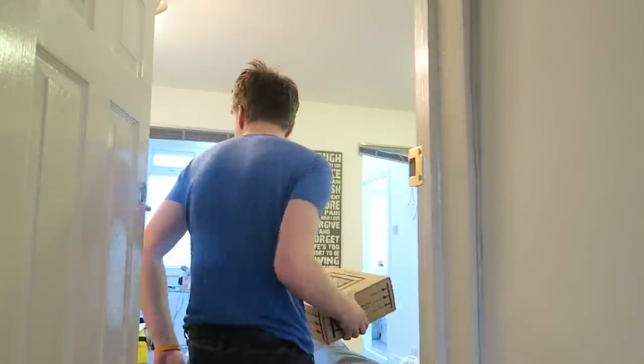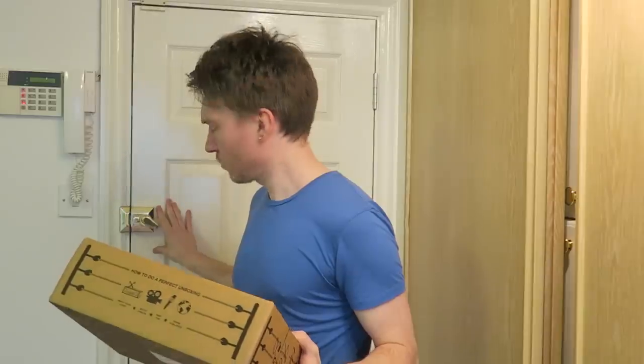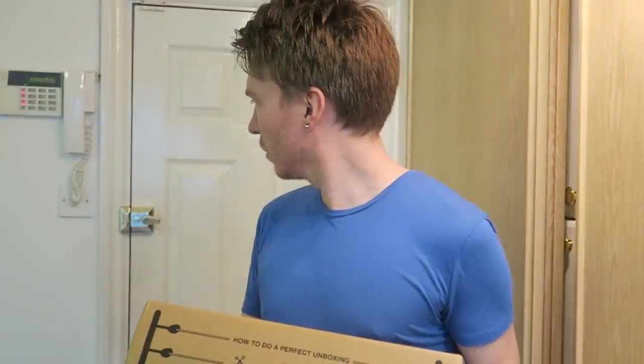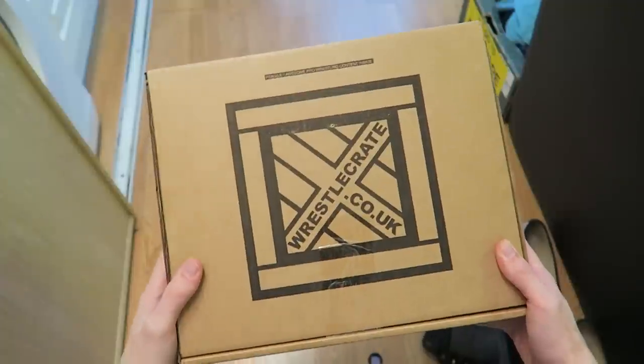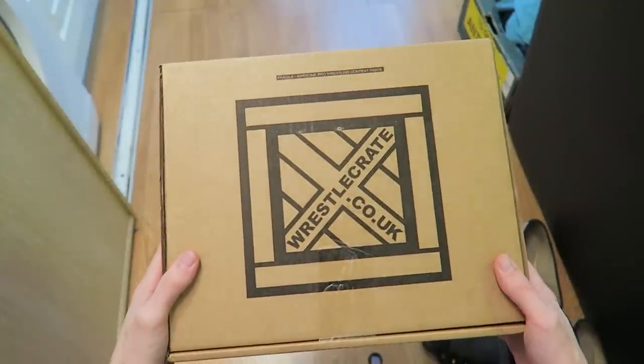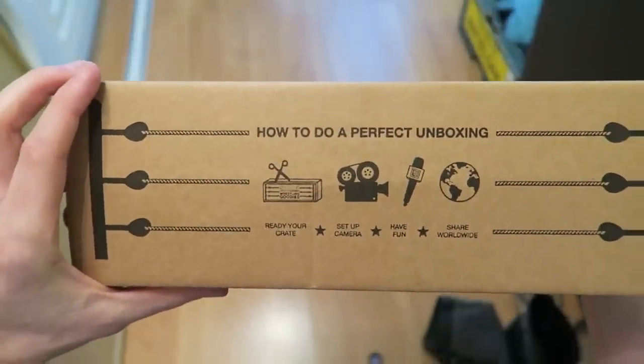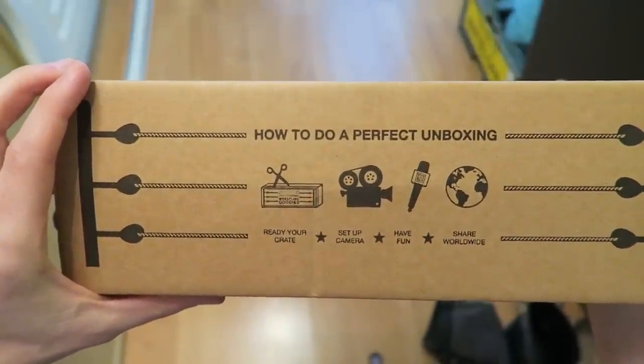Okay, I'll take it. Thank you mystery mailman. WrestleCrate.co.uk. Hmm, how to do a perfect unboxing.